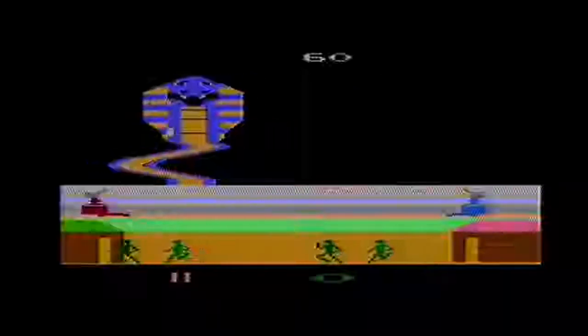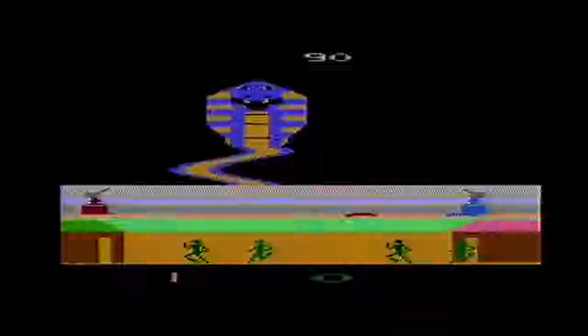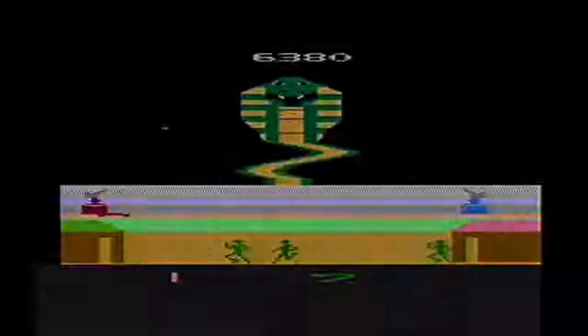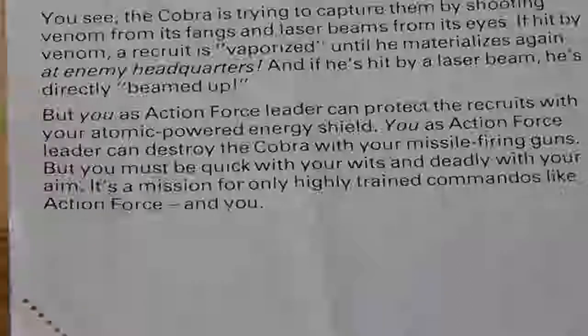That's right, ladies and gentlemen — Action Force for the Atari 2600 is not only a beautiful-looking game with solid controls and fantastic gameplay that would have already been enough to make it one of my favorite games I've played so far, it also has the ability to play two- and three-player games. And so I cannot stress enough that if you're looking for a fun game to play this weekend, by yourself, with a friend, or even with two friends, then head down to your local video store and pick up a copy of Action Force for the Atari 2600.